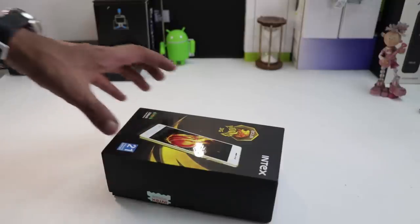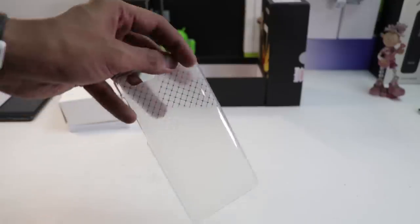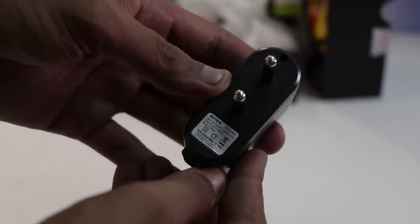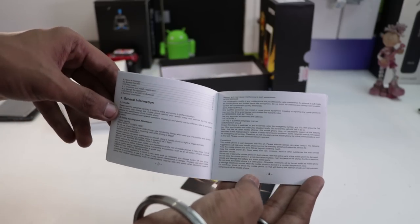I'll start with the box contents first. The first thing in the box is the phone itself. It comes with a protective case, USB cable, a charging adapter with output rating of 5V and 1A, and in-ear earphones. You'll also get some documentation in the box.